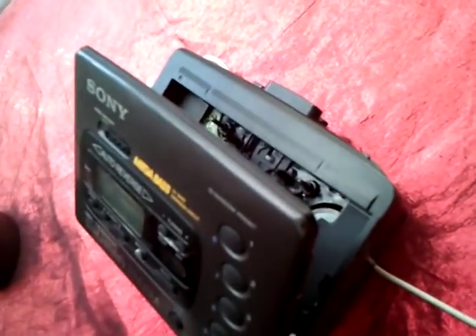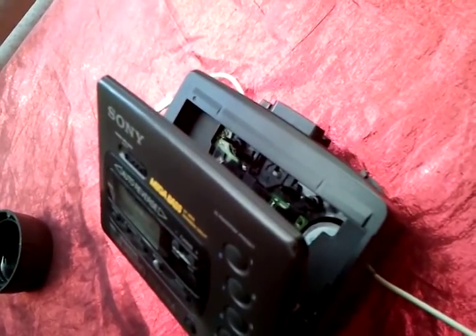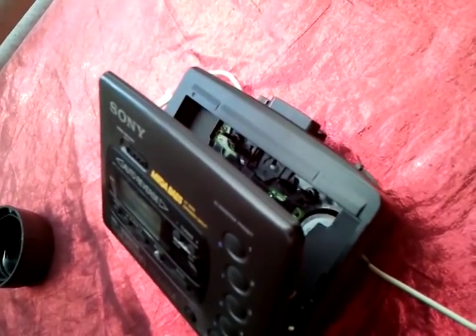I'm only one-handed on this camera at the moment, so I'm going to stop it — you don't really need to see anything after that. I'm going to give it a clean now and it's going to sound a lot better.